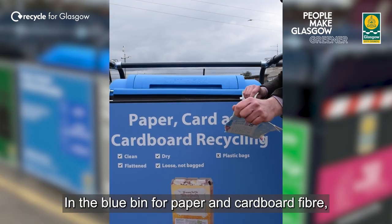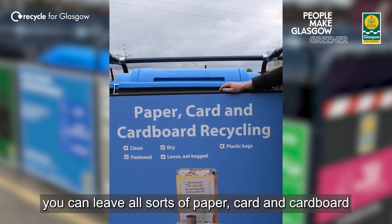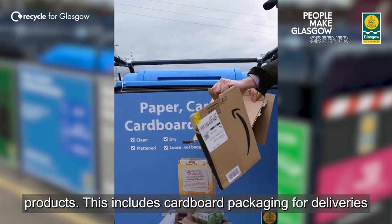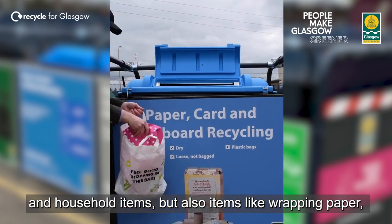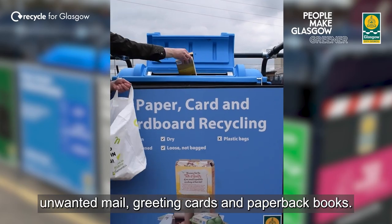In the blue bin for paper and cardboard fibre, you can leave all sorts of paper, card and cardboard products. This includes cardboard packaging for deliveries and household items, but also items like wrapping paper, unwanted mail, greeting cards and paperback books.